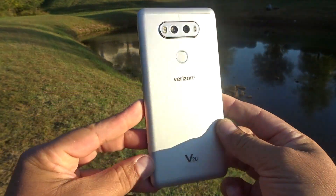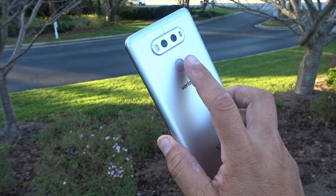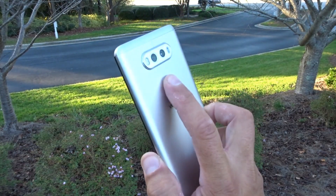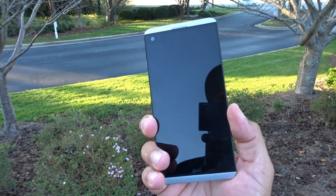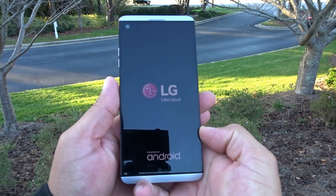So let's go ahead and turn it on and give you guys the specs. Like I said, I already activated the phone, but at least you're getting the experience to see the boot-up animation. So here we go. LG — Life is good.